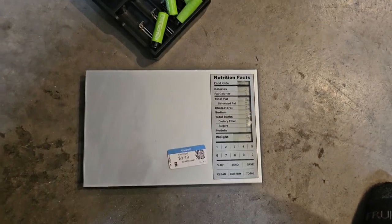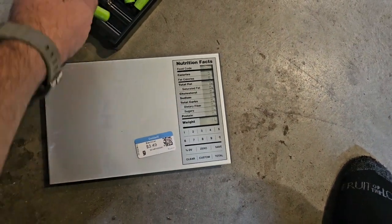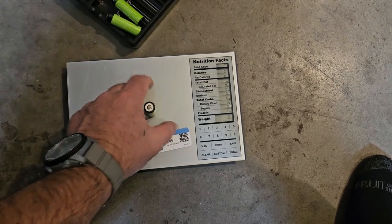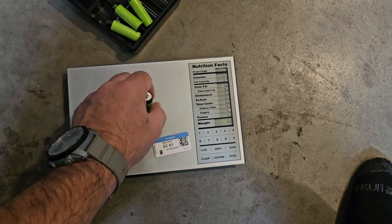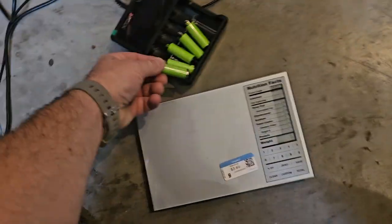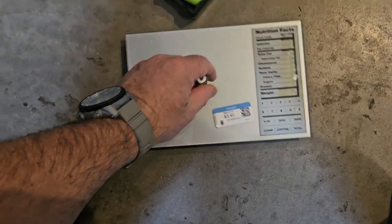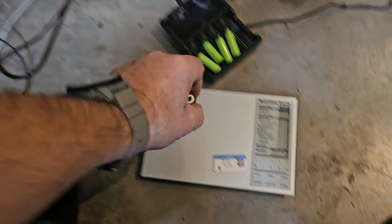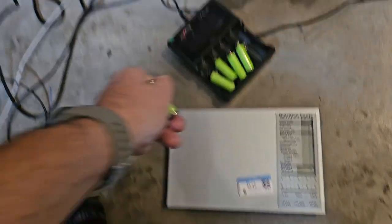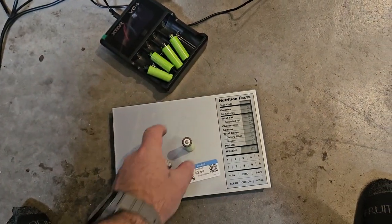We do have this little scale here. These are some of the other Amazon batteries — they're 27 grams, pretty much all of them. 28, 27, 27. These new ones look very similar but they're silvery. These are 29 and 30. One thing I noticed is that charger I was using didn't like these batteries. 29.